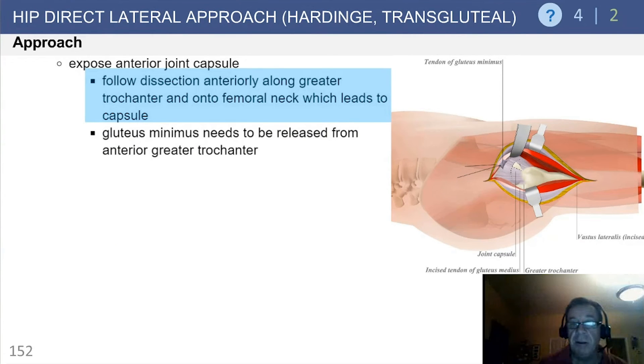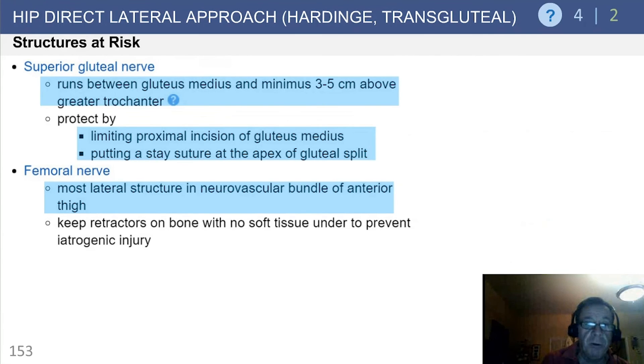Expose the hip joint anteriorly, follow the dissection, and make your capsulotomy. You should then have exposure to the femoral neck.